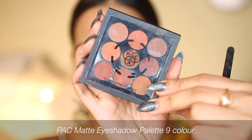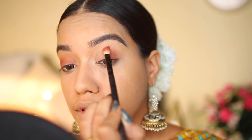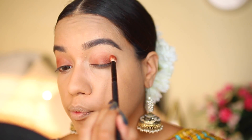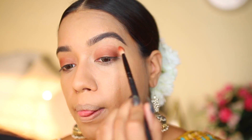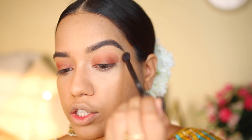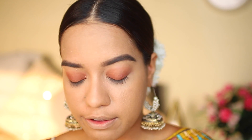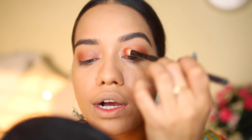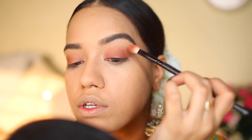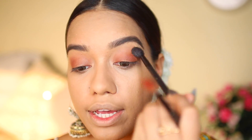I'm taking a shade from the PAC Matte Eyeshadow Palette and applying it all over my eyelid as the base color, pulling it outwards towards the crease to give a really nice warmth to the eyes. Next I'm taking a fluffy brush and gently buffing the edges. I want this to be very wearable and achievable, but it does need one more coat of color. I'm keeping the intensity stronger on the outer side of my eyes.